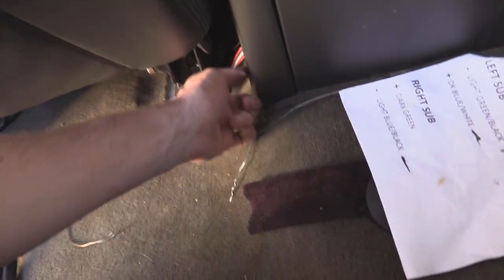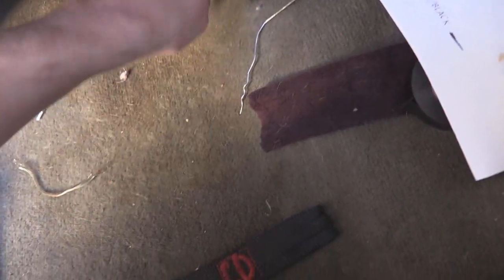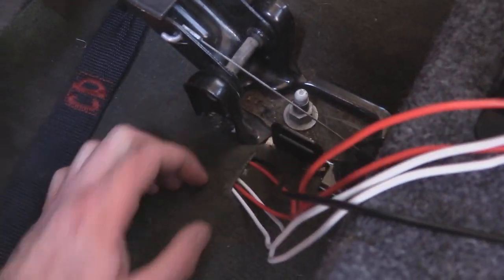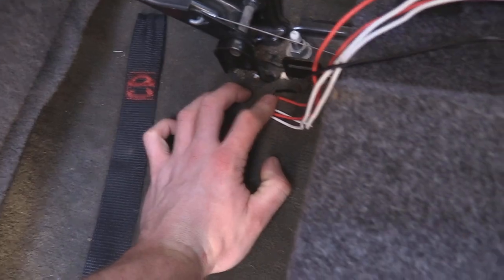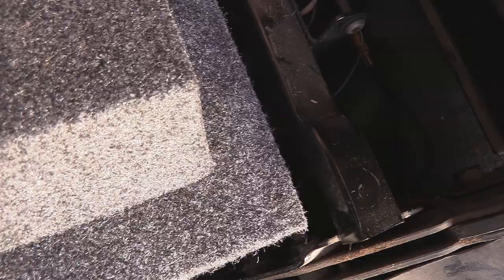How I ran these wires: I just pulled this trim out a little bit with my finger and then pushed the wires underneath. When I tidy this up, they'll go through there. This carpet right here just lifts up and I fed them through and cut a little slit right there. If I was going to do it again, I would have cut the slit further back rather than up here.